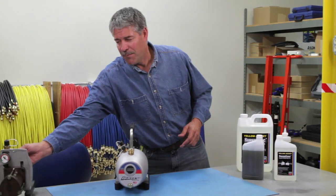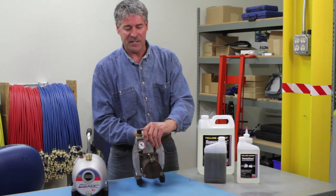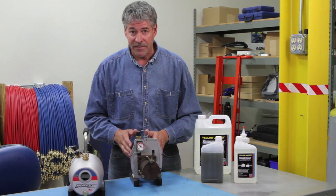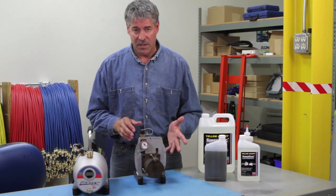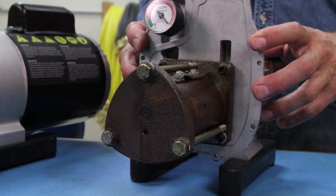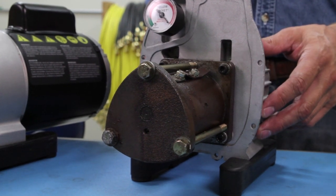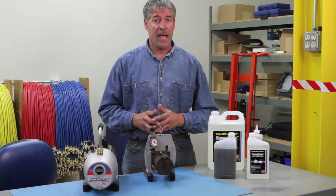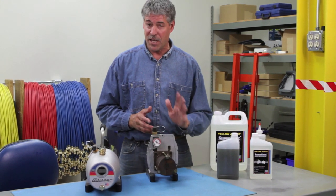Finally, we can't talk about vacuum pump oil without also mentioning the importance of frequent oil changes. Since a vacuum pump doesn't have a filter, the oil can quickly become saturated with moisture and other contaminants. These contaminants reduce the performance of the oil and pump until you can no longer pull a deep vacuum. We recommend that you get in the habit of changing the oil after each job.